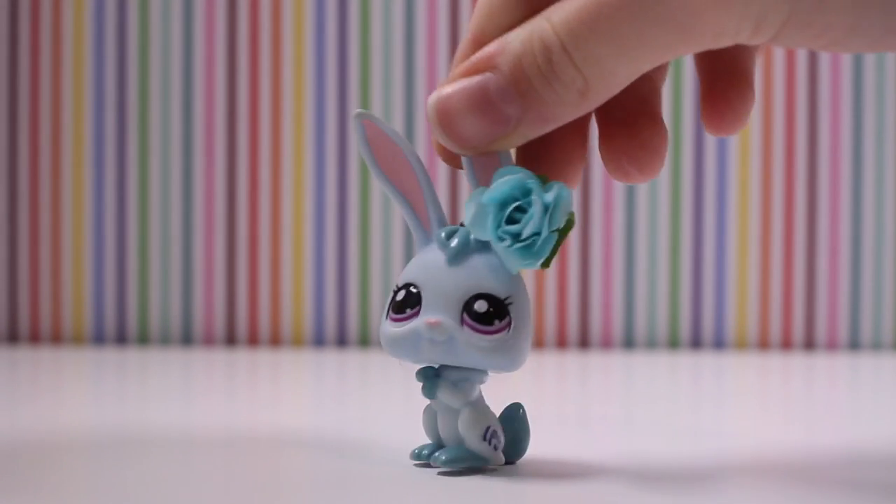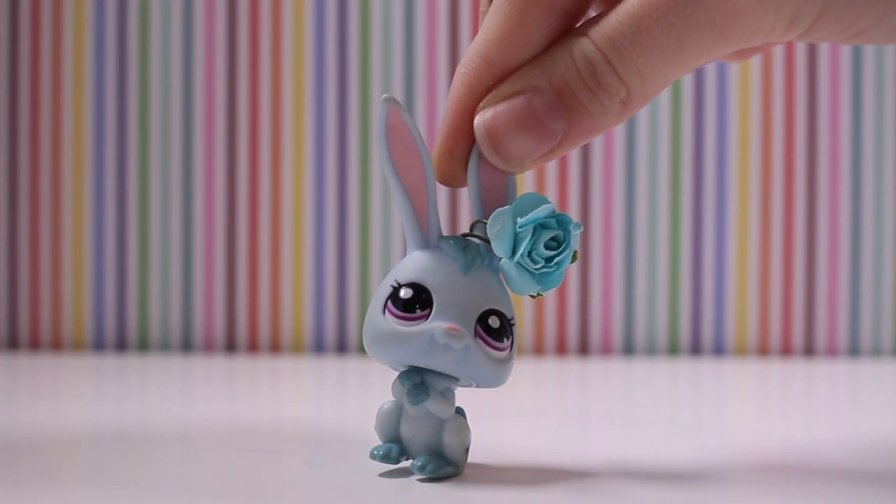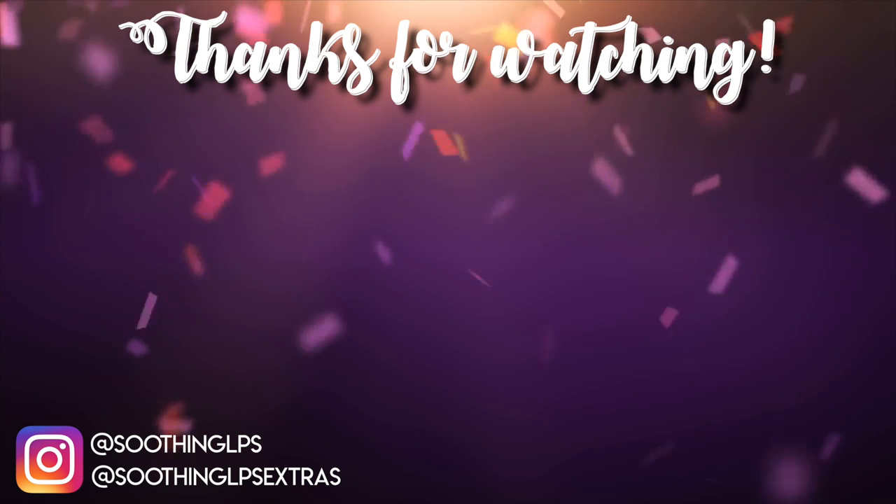Thank you guys so much for watching this video. I hope you enjoyed it. Bye guys!